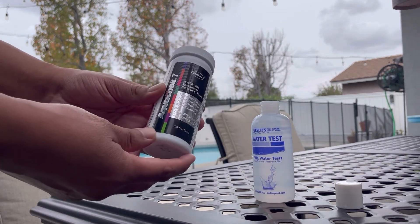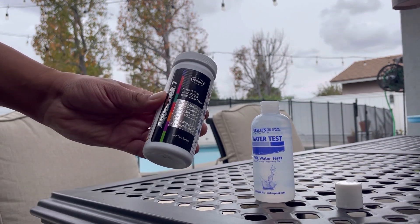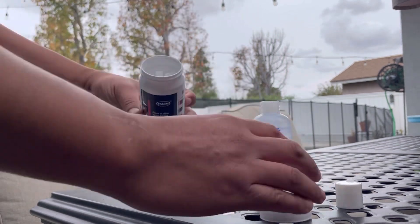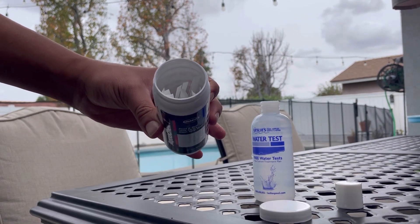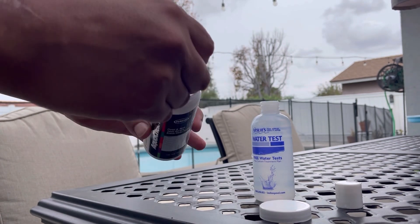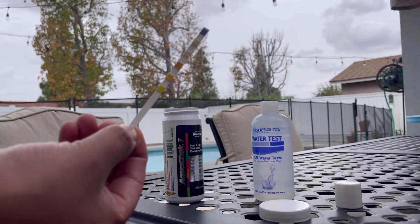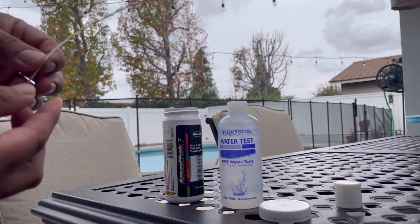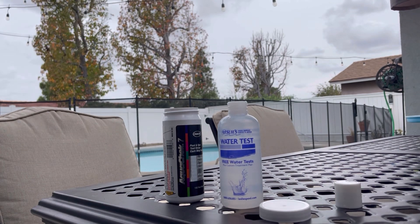To demonstrate, I'm going to take out one of these test strips and test my pool water to show you how it works. There are several in here — you can definitely get your money's worth buying these. This is what they look like. Here is my test water, so I'm going to simply dip it for one second and pull it right back out.